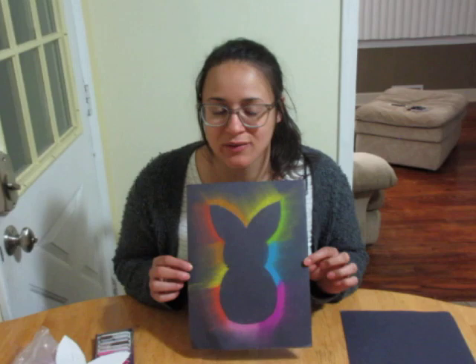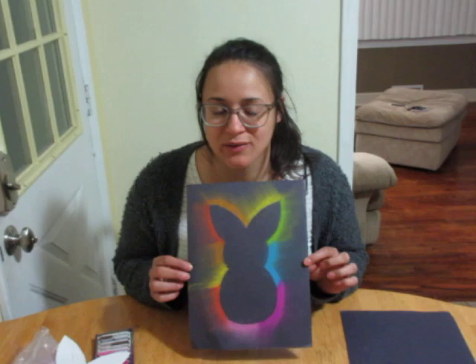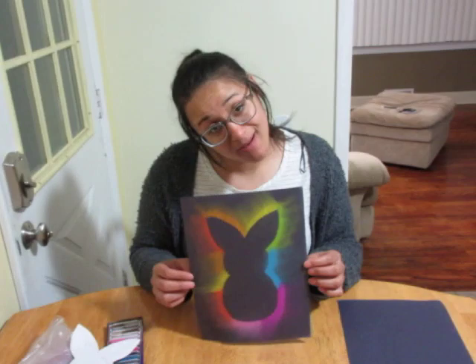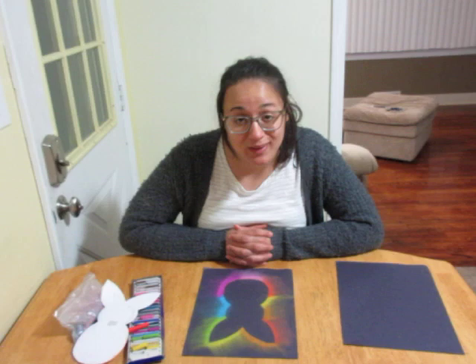It's a nice thing to do if it's raining outside and you can't play with chalk outside — you can do chalk inside. You can do any shape you like. It's something cool you can hang up on your wall. That's a pretty simple craft; that's all I have for you. I hope you guys enjoy it and can do it at home.